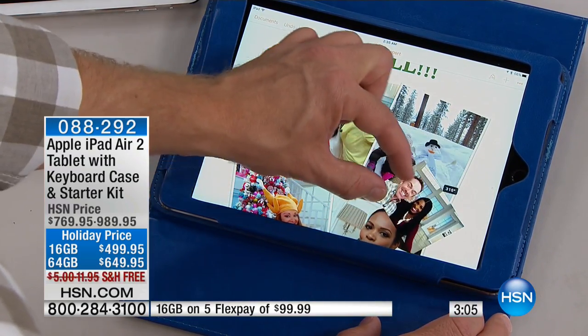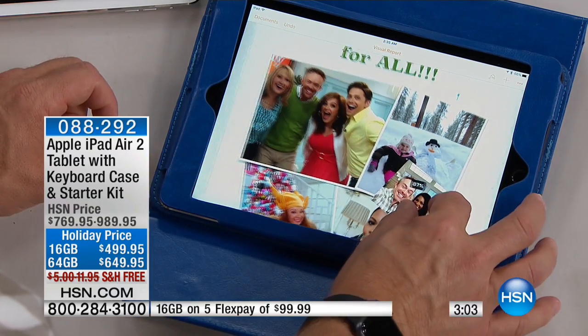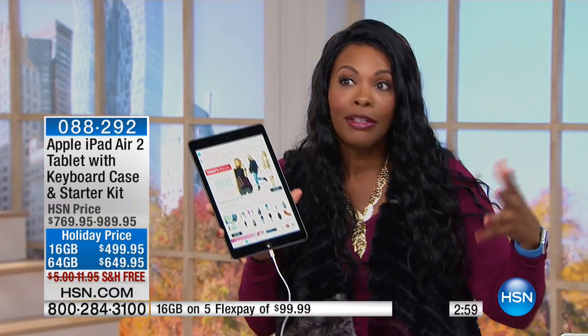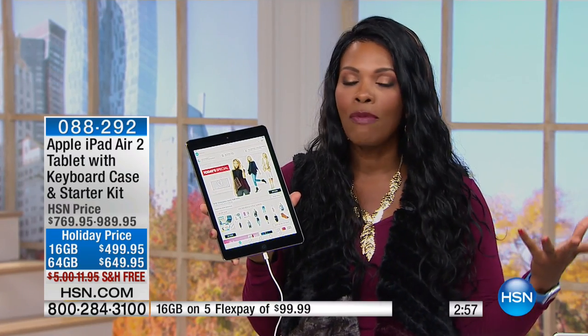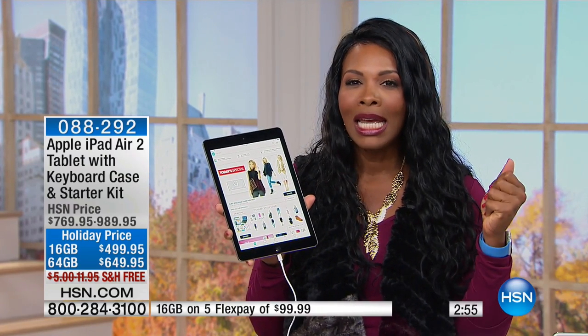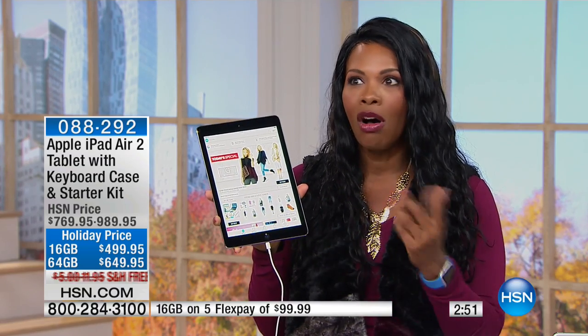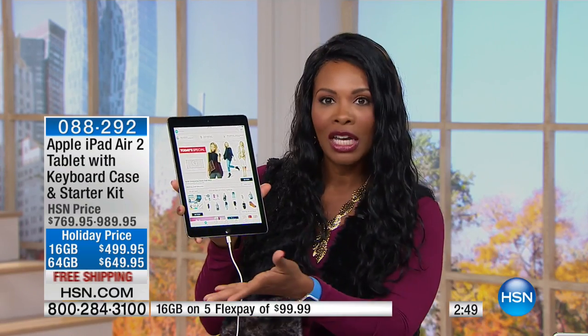Maybe you're getting a couple of these. You're recognizing the value and everything that you're getting. This is going to be your time to go ahead and shop for the holidays. Instead of doing it on December 24th, why not go ahead now? It's October 3rd. You could be done in one fell swoop with all of your holiday shopping.